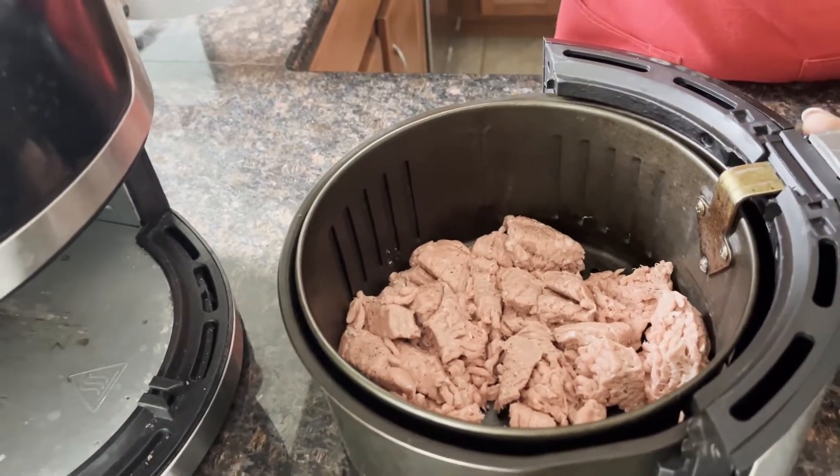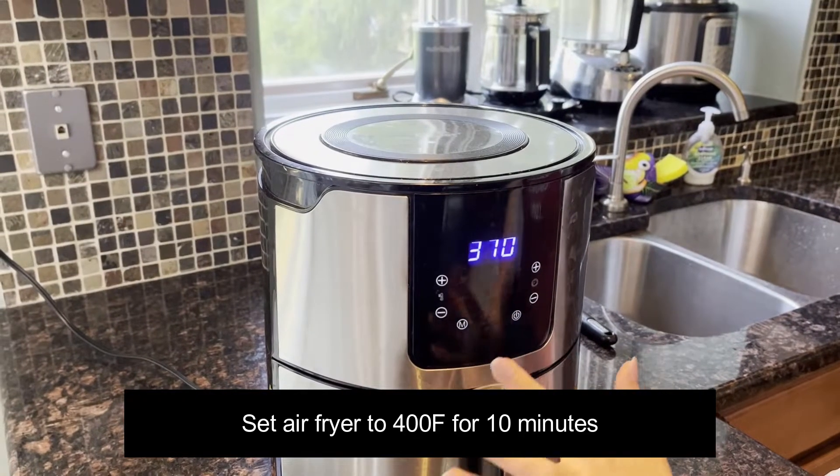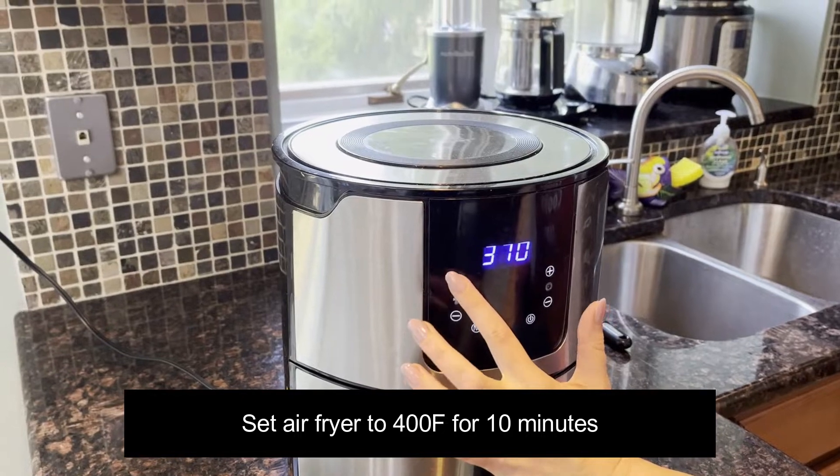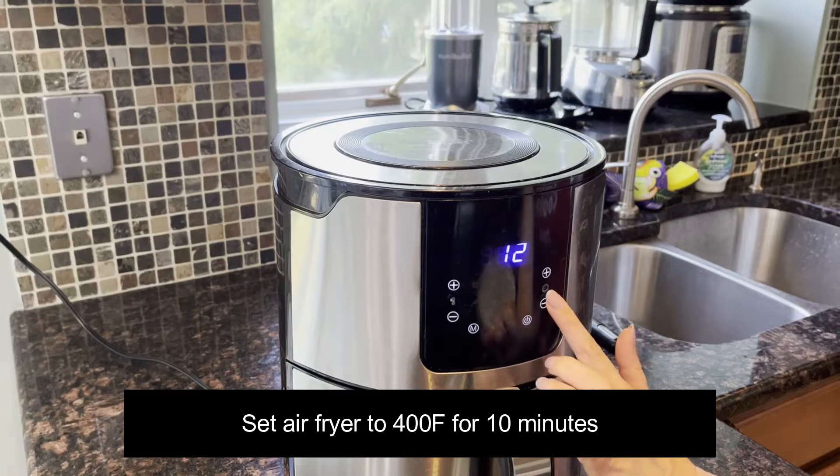Now let's put the air fryer basket in the air fryer. I'm going to set the air fryer to 400 degrees Fahrenheit and set the time to 10 minutes.